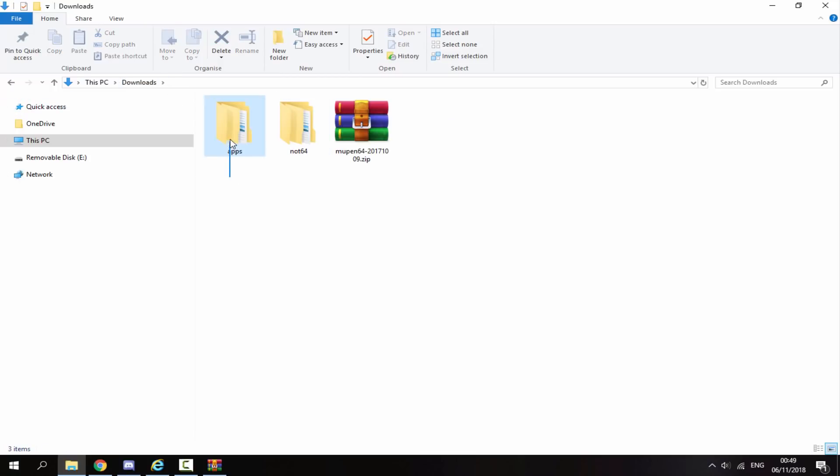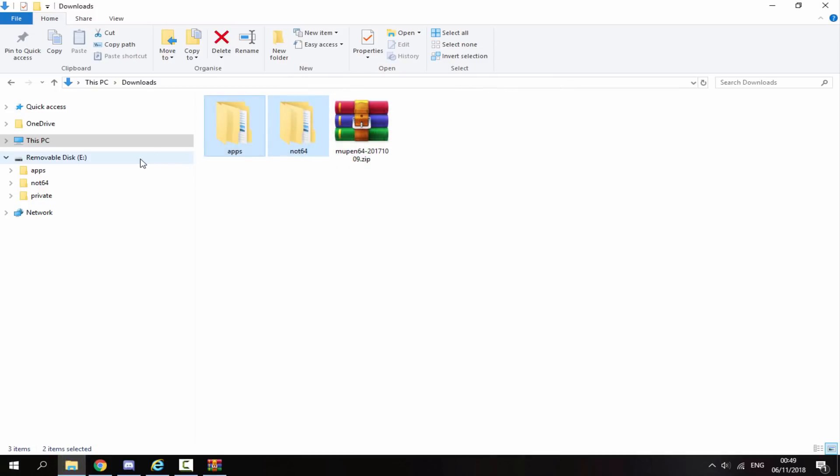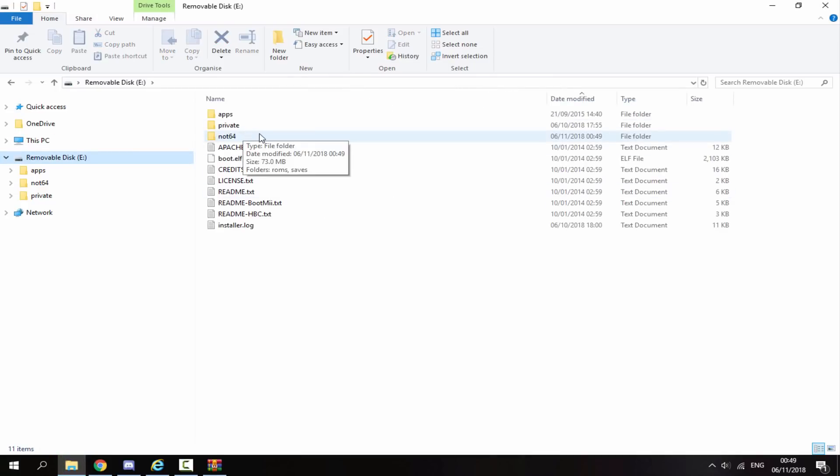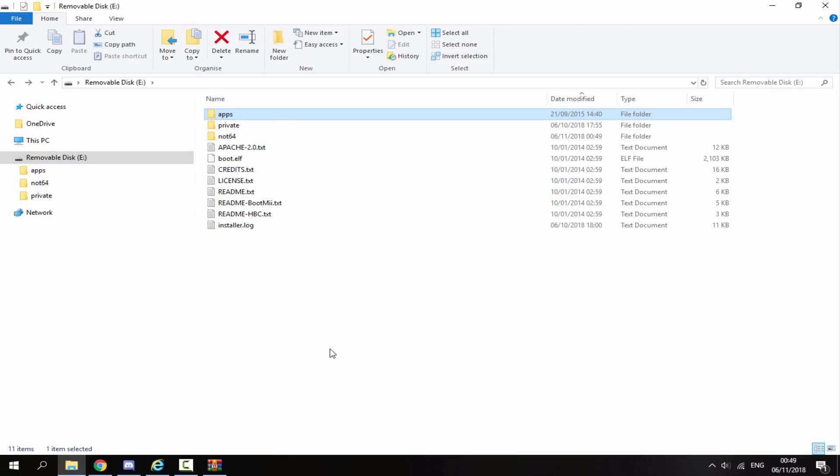Once you have the apps folder and the Not64 folder, get your Wii's SD card ready and drag and drop both folders onto the root. Once they have finished copying across, check that they're on your SD card — one should be in the apps folder. That's it for the PC. You can now disconnect your SD card, put it back into your Nintendo Wii.